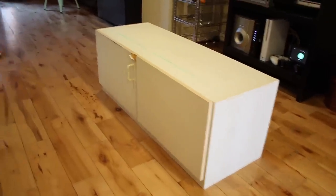Hey, what's up YouTube? I'm Chris. And I'm Tahira. And today we're going to show you how we turn this cabinet that we had into this coffee table, on this episode of Make It Easy.